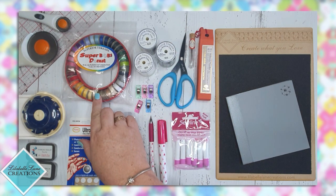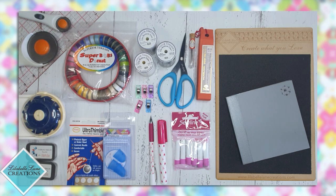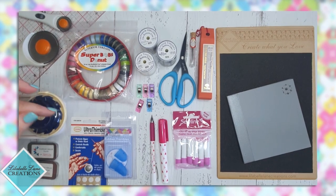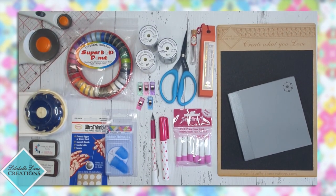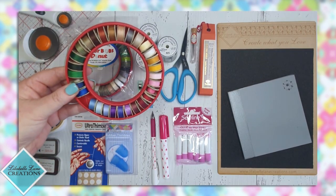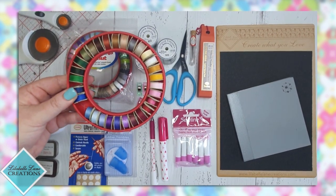In addition to that I have the Superior Bob's Donut. It has 35 different coloured pre-wound bobbins in it and they all come in this rubber ring to keep them stored nice and safe. This is great if you find that you're in a position where you need to thread match. You don't need to thread match every colour, but sometimes there is a need where you do — so these are great.